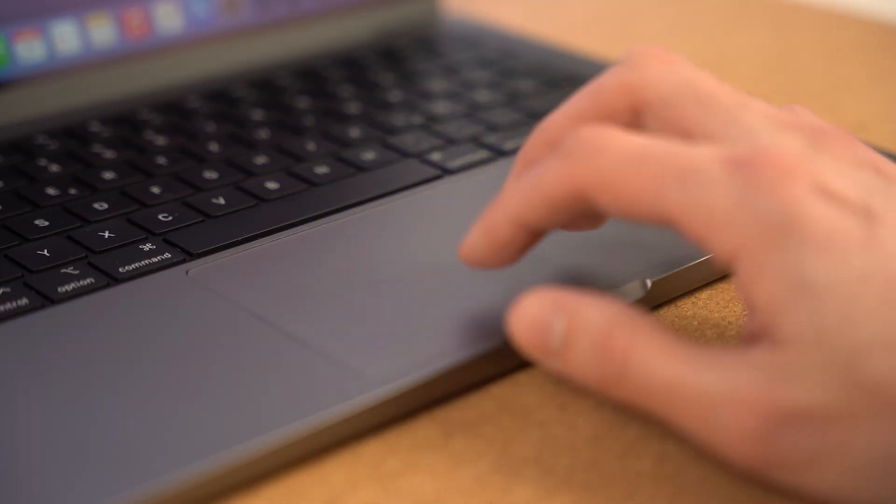The trackpad is amazing. I don't know what kind of dark magic they put into this but I love it and it was absolutely worth it. I had an old MacBook and I already loved that trackpad, but the newer trackpads on these Macs are just phenomenal — super smooth, really the best trackpad out there.